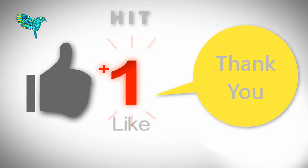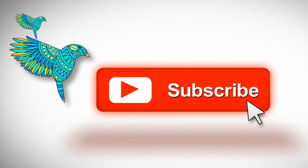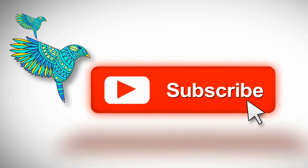If you like my video, please comment and hit the like button. Please support me by subscribing to make more exciting videos for you. Do not forget to watch my other videos. Thanks for watching.